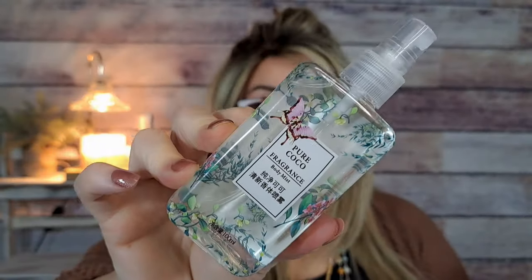This is a body spray for $3.59 — the scent says Pure Cocoa. I sprayed it and my boyfriend said it smelled horrible; it's not cocoa-y or chocolatey at all. It's very floral and very strong. I'm not mad at the strength, but it's definitely not a scent I would wear — I might give it to my mom. I thought it would be like a bakery scent but it's very heavy and perfumey.